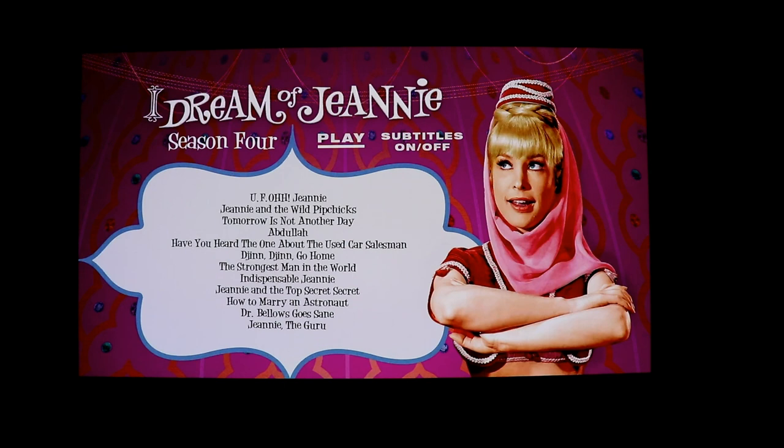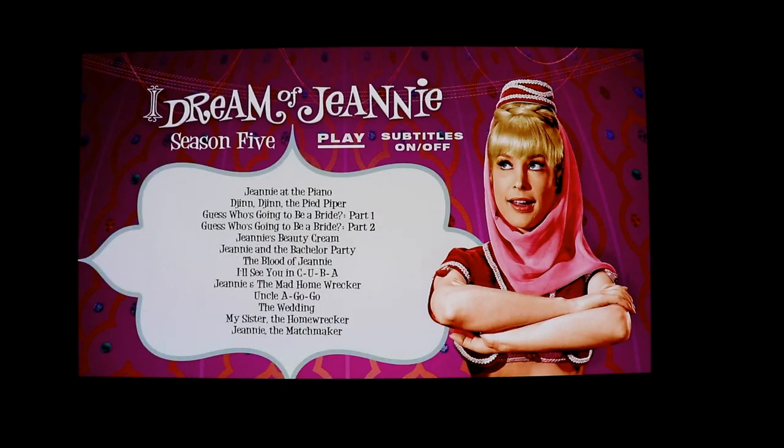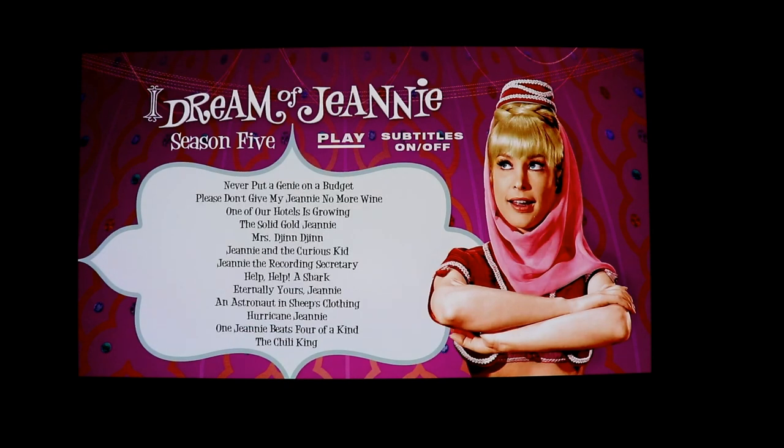Here are the episodes for season four, disc one and disc two. Here are the episodes for season five, disc one. Now a good thing about this is that they are only about 28 minutes per episode — maybe even a little bit less — so I'm not really sure how the video quality is going to be on some of these discs. And here are the episodes for season five, disc two.